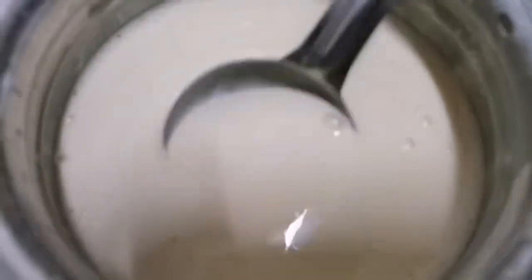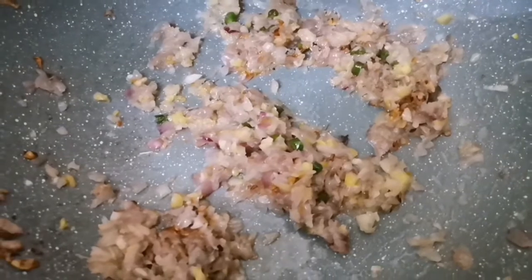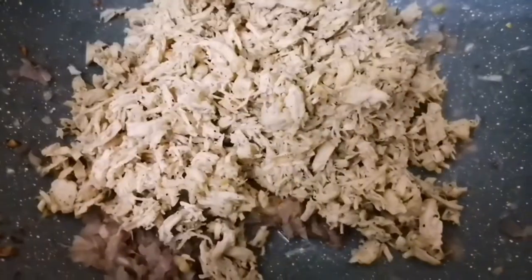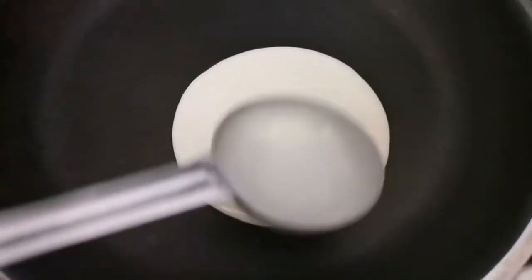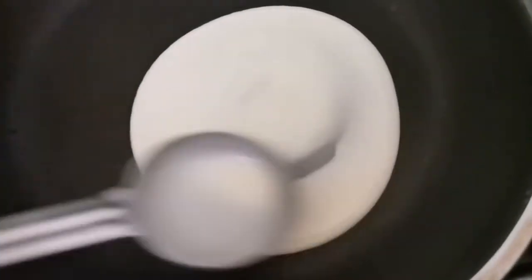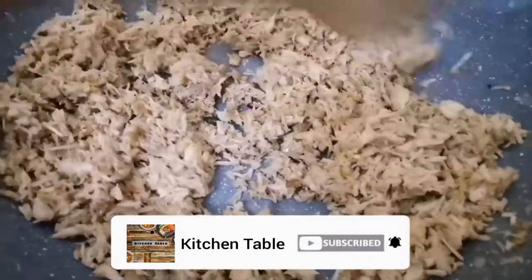Let's talk about this chicken. We're cooking chicken. We're going to cook the dough. This is a very nice dish. We will put a little dish in the dish. We will put the chicken in the dish.